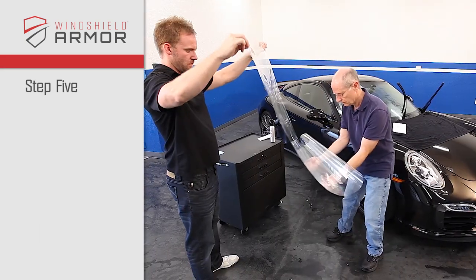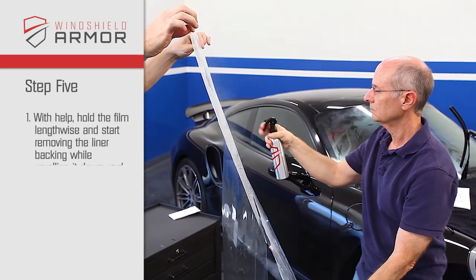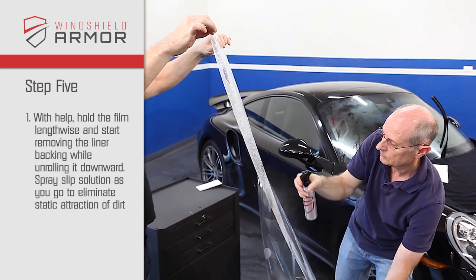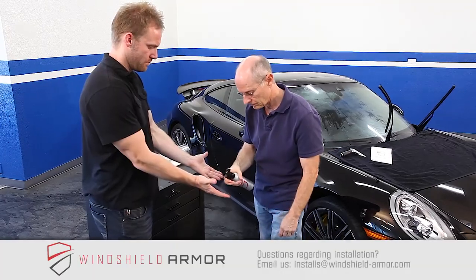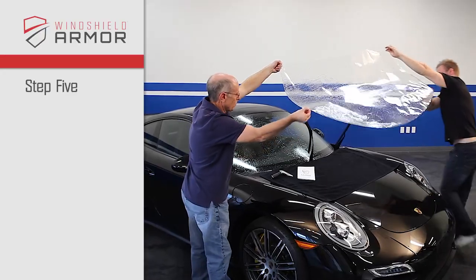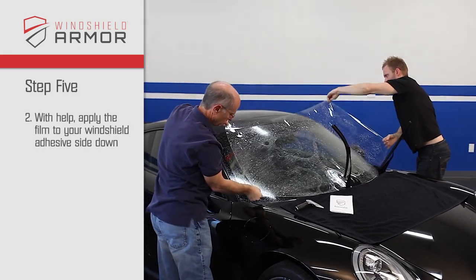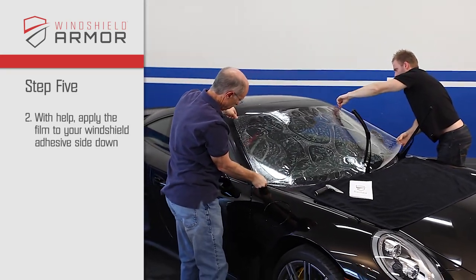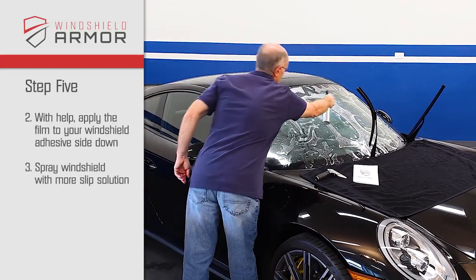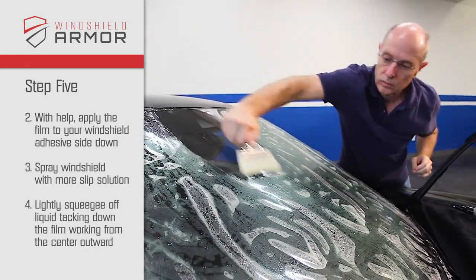Step 5. With help, hold the film lengthwise and start removing the liner backing while unrolling it downward. It is important that you spray the slip solution as you go to eliminate static attraction of dirt. Be sure that everyone who handles the film has clean and wet hands. With help, apply the film to your windshield, the adhesive side down. Now spray your windshield armor with more slip solution so the squeegee glides smoothly. Lightly squeegee off the liquid, tacking down the film working from the center outward.